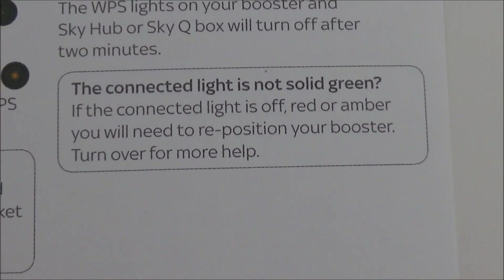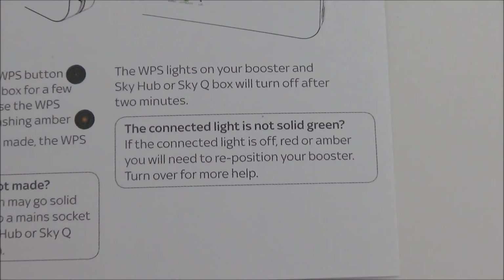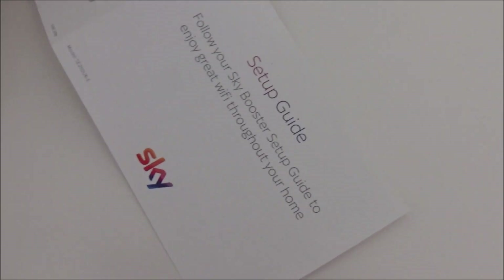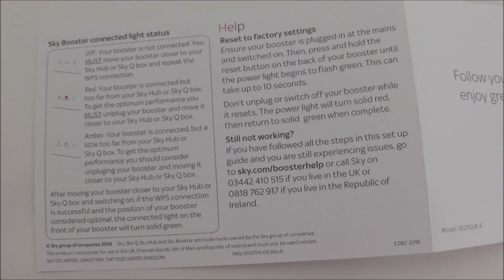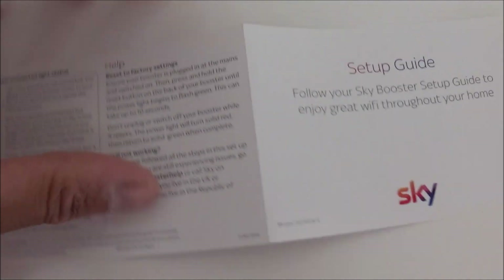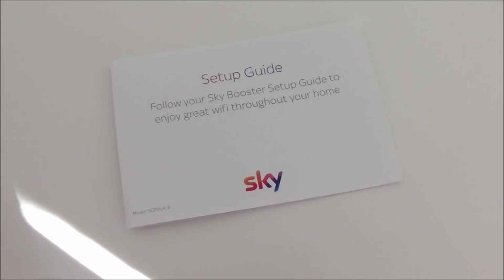If you do have any issues — like the light isn't solid green, or it goes red — on the back of the booster there is a contact number for Sky. Thank you very much for watching. Please like and subscribe.